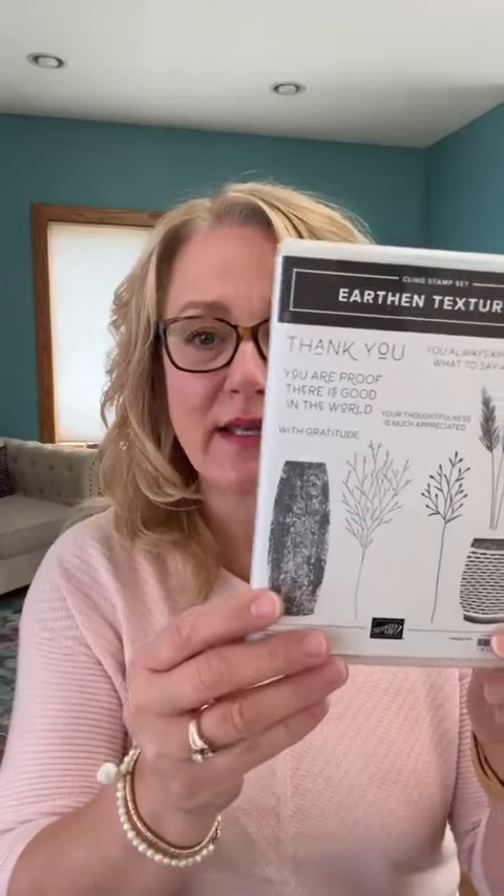I can't give you a sneak peek right now, but what I can tell you is what we're using — and that is Earthen Textures. You might be thinking this has been around for a while. It has, but we are putting a little twist on it and doing something entirely different. This is the stamp set — it's a cling mount set. It's very earthy looking and you would expect the colors used in the catalog with this type of product. If you have a catalog, it's on page 70 and 71, but you can see the same thing online.